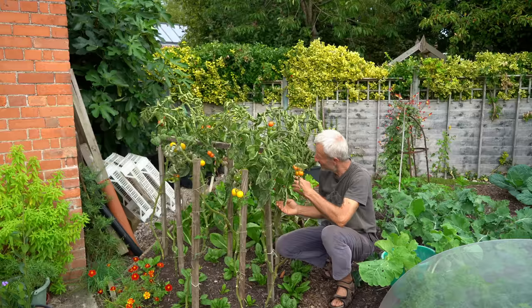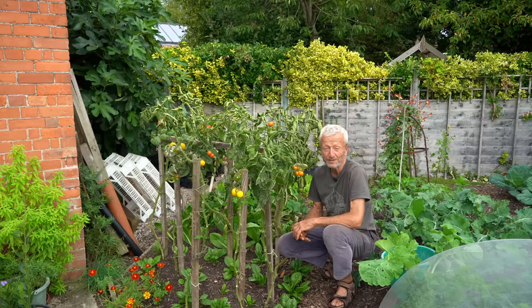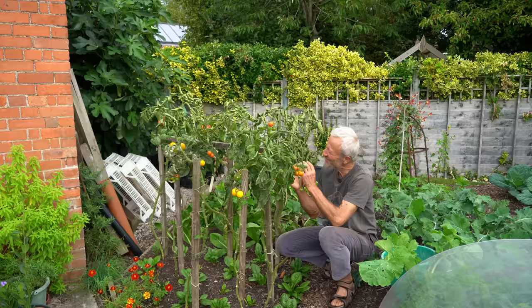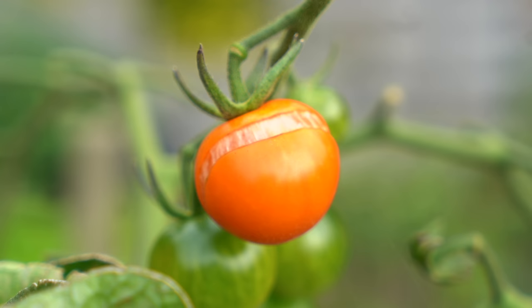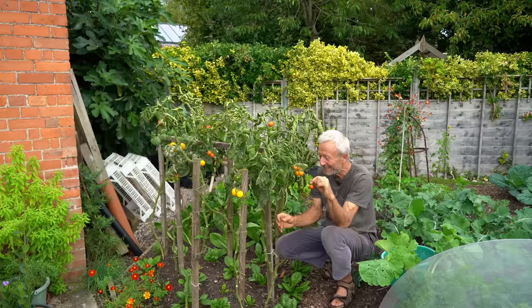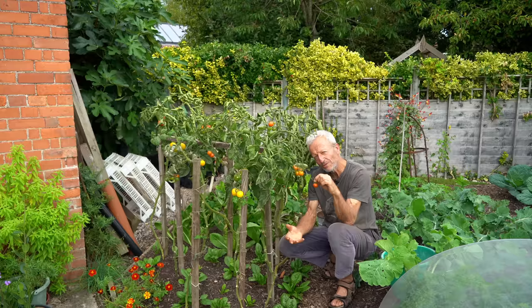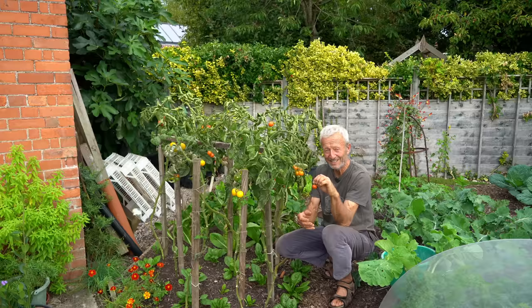I get a lot of questions about imperfections in tomato plants and people worrying because they don't look perfect — as long as the leaves are generally green, even with spots, that's still right. And as long as the fruits are looking nice, you're okay. One thing Sungold does is split, and that's a varietal trait. What causes it is being quite dry and then suddenly getting rain — the fruits take on so much water that the skin splits, because Sungold skin is quite tender and thin, which means it's nice to eat. The split ones are often the sweetest.